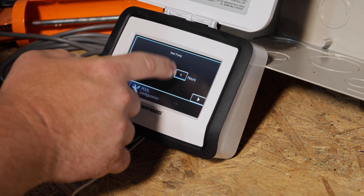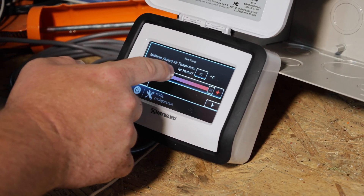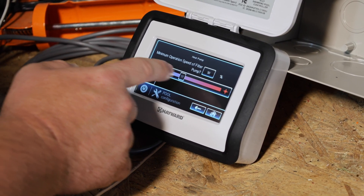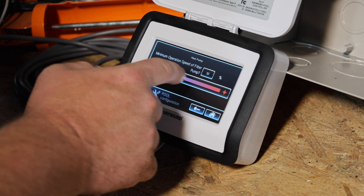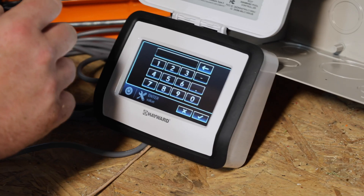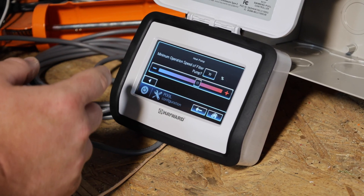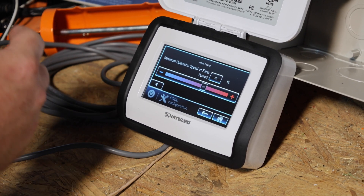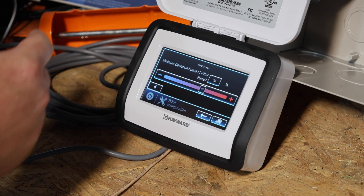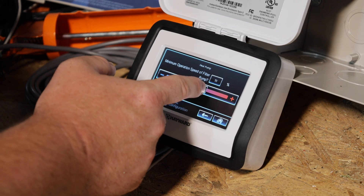You can select the priority duration to whatever number of hours you want. Right arrow. Minimum outdoor air temperature for the heater — we're going to leave it at 50. Minimum operation speed of the filter pump — I generally bump this up to about 70, because heat pumps need less flow than gas heaters, but bumping it up helps avoid low-flow issues. If the filter gets dirty and water flow drops, the heat pump will throw a code and stop working, so increasing the minimum operation speed alleviates that.